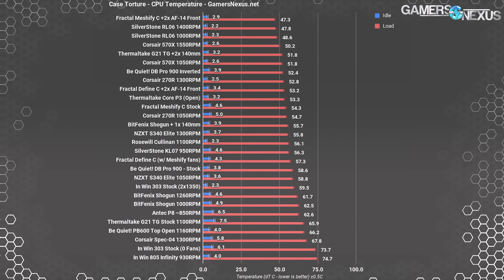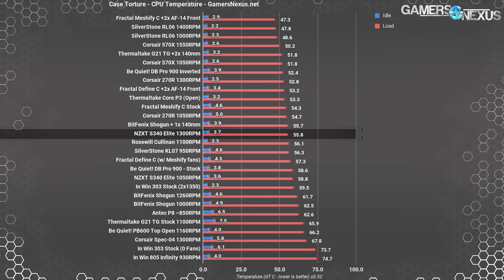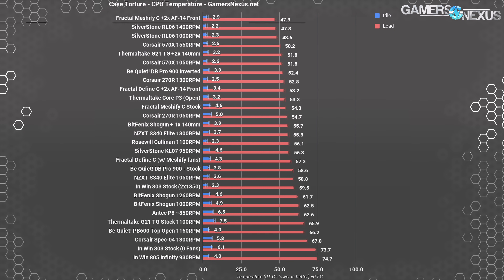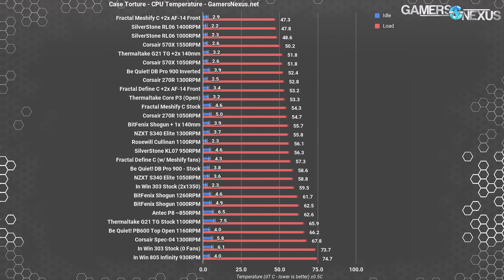Comparatively, we can look at other cases we've tested for the same torture workload. Seeing 54.3°C as a decent delta temperature — competitive with the S340 Elite and 270R, but outperformed by Silverstone's mesh-fronted RL06 at 47.8°C. That case has remained one of the best value cases for a cooling and performance-oriented mid-tower PC. With the added fans, however, the Meshify has the lowest CPU delta we've yet seen, though you could probably achieve similar results on many of these cases by also putting two Noctua fans in them. The Meshify has plenty of headroom for improvement, and that's what you want in a case with a mesh front.